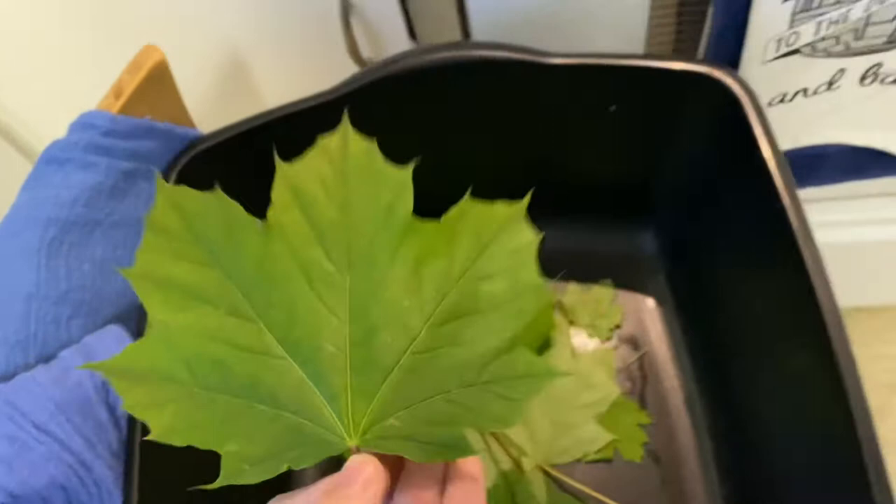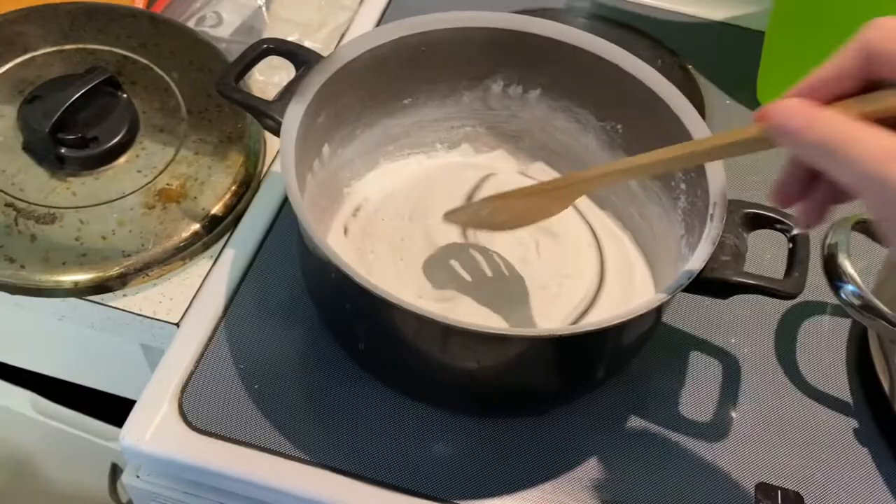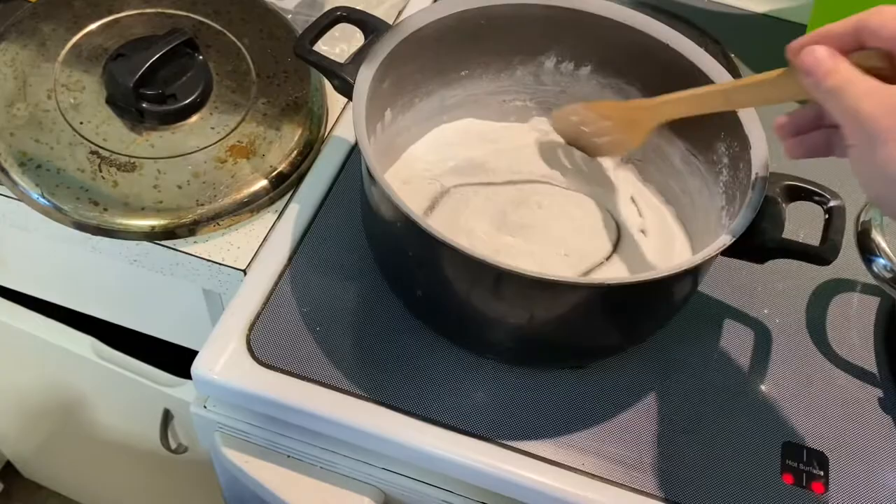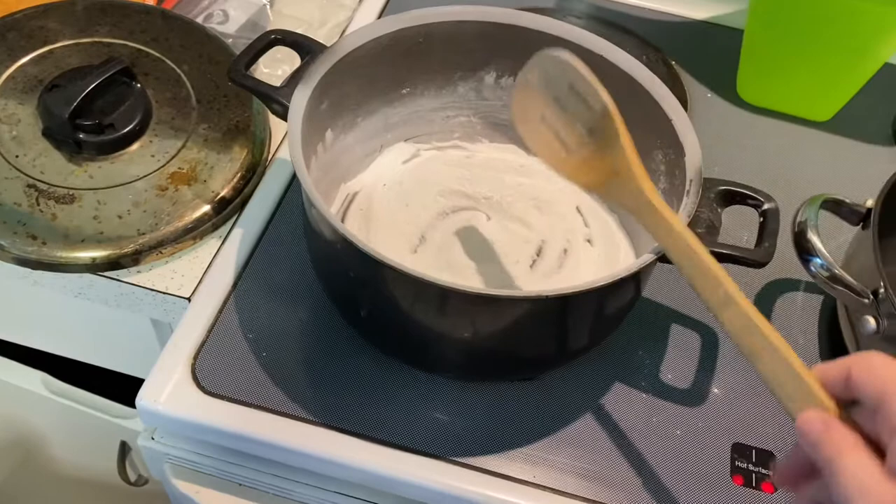What I've got going on here is I've got a pot full of baking soda that I am cooking down to release the carbon dioxide out of it, and this will allow it to turn into washing soda. So I'm taking sodium bicarbonate and turning it into sodium carbonate, and we're going to use that later to prepare some of our leaves.